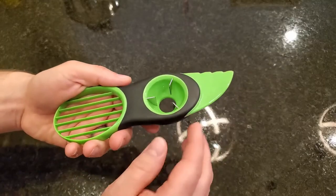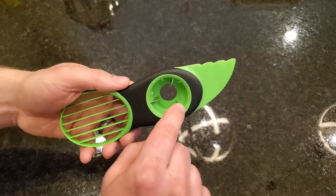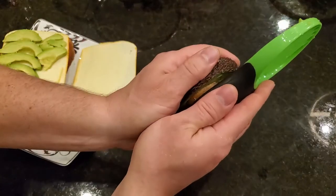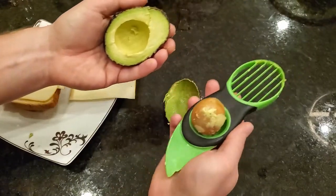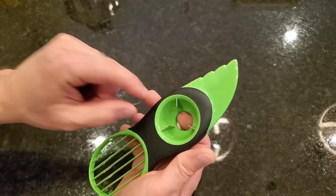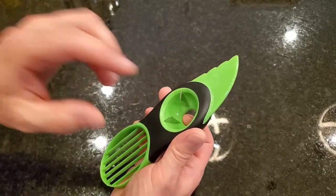Next, when you're ready to pit the avocado and you've got it cut in half, you just press these three metal blades down onto the avocado pit and twist 90 degrees — it pops right out and stays on the prongs. These metal prongs aren't too sharp, but they're sharp enough to bite into the pit, and they hold it pretty well.